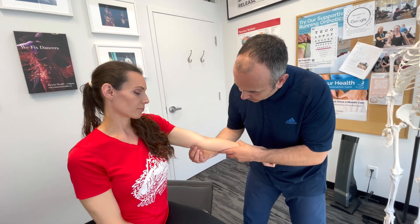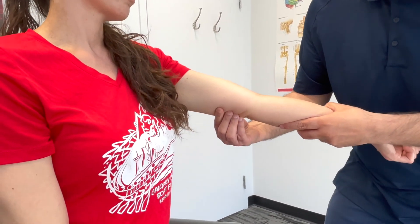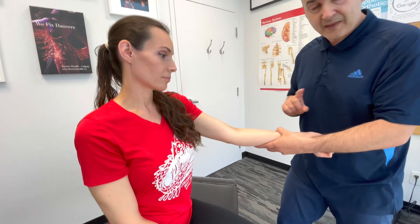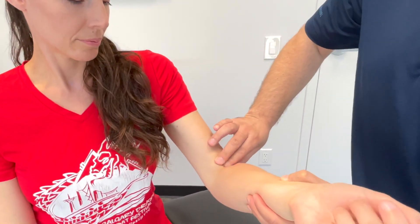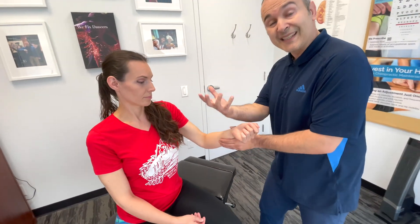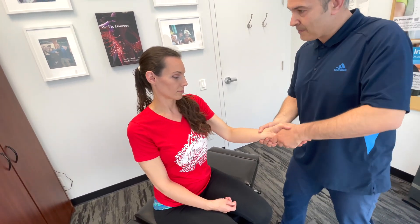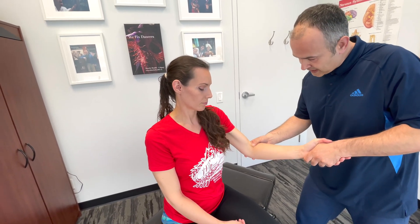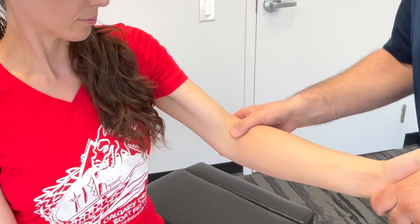To palpate the distal biceps tendon, have the elbow flexed to about 90 degrees — you can see it pop out. A great way to test it is during resisted supination: hold the patient's hand, resist as they try to bring their palm up, and you can see and palpate the biceps tendon along its length.